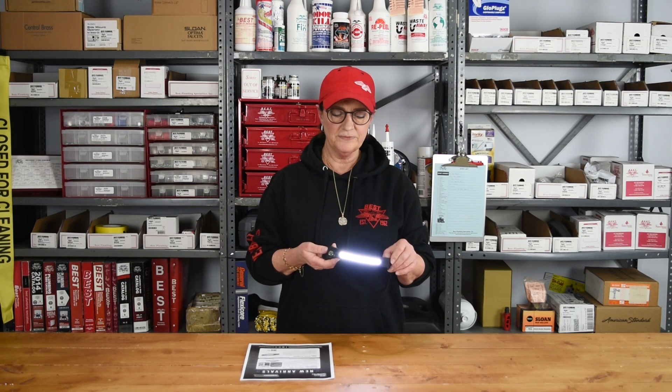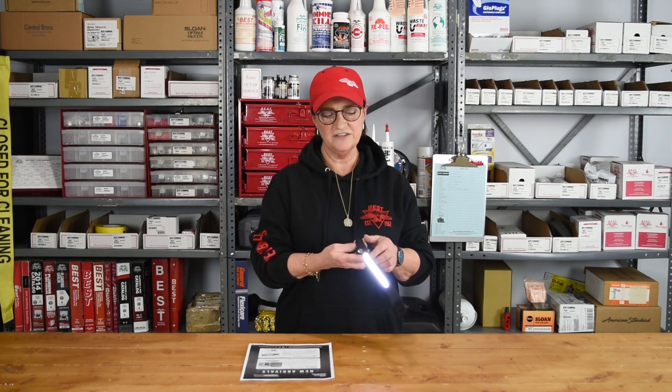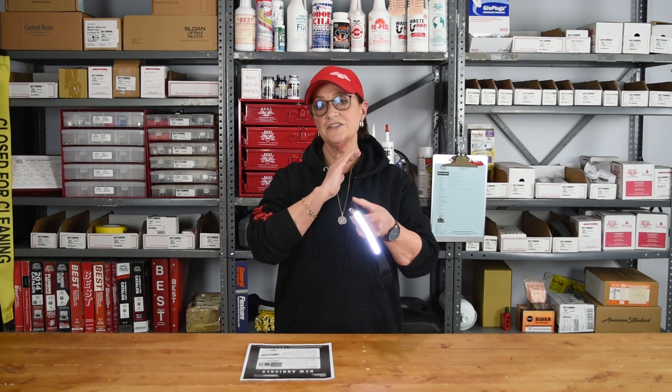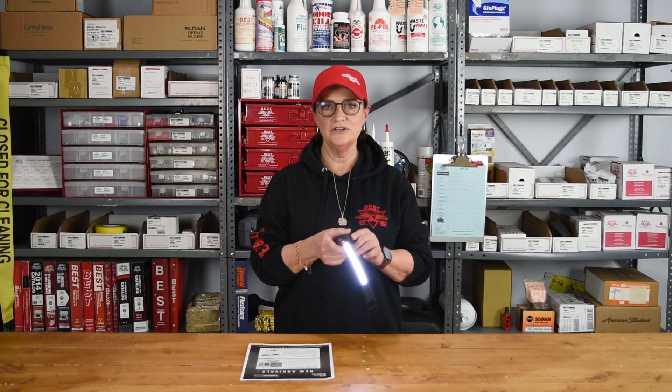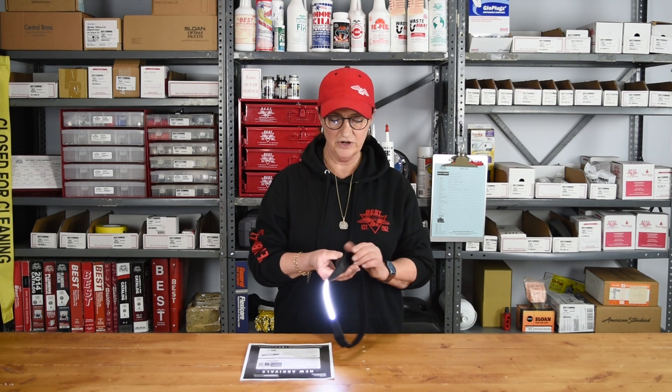One of the coolest features is that once you have the light on, you push a button on the side to activate a sensor. Then you just wave your hand by the side of your head to turn it on and off. You're hands-free — you don't have to hold a flashlight, and you can turn it off and on without blasting it in other people's faces while you're working.